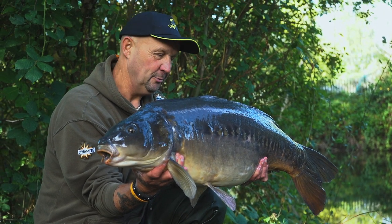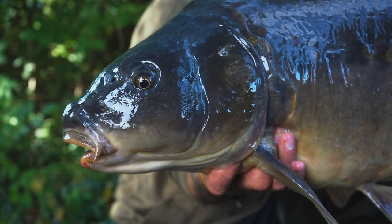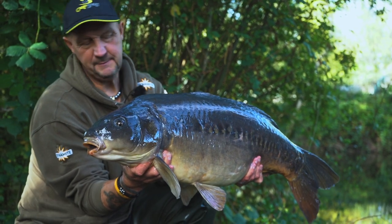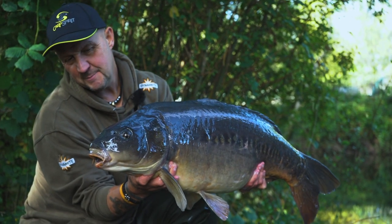What a way to start — no complaints there. Nice VS mirror. Nice linear. 29.5 pounds. I think we'll do what we usually do — slip this one back. I think it'd be a very good idea to get that rod back in play. Thank you, Mr. Mirror. Now that was an amazing carp. 29.5 pounds — my first visit, cannot be too bad.